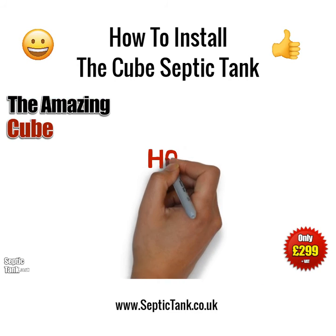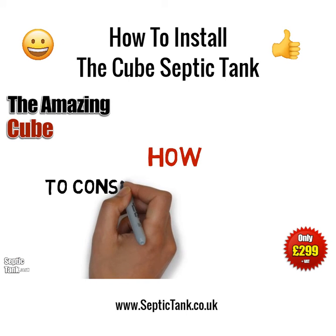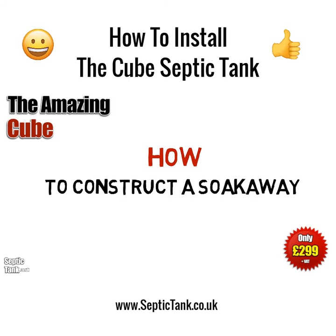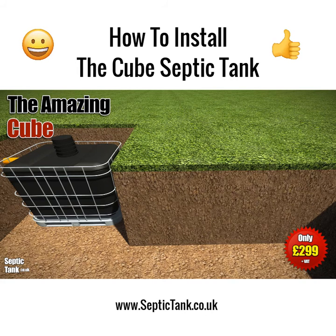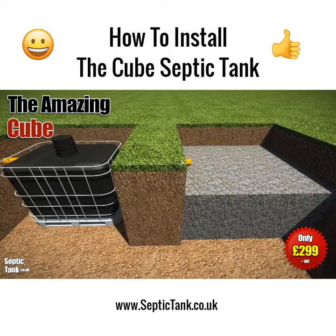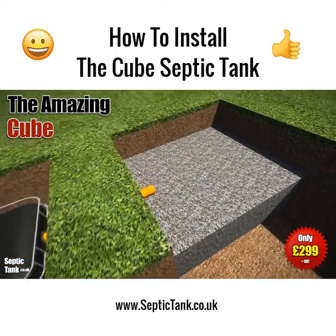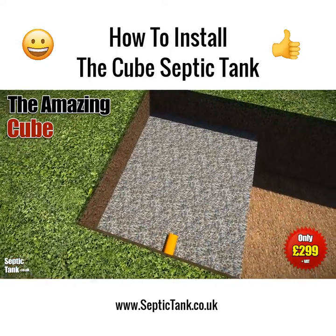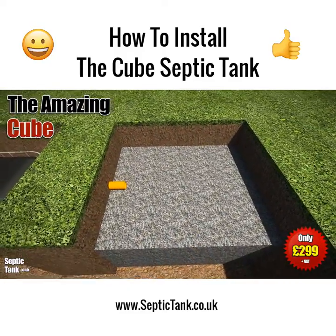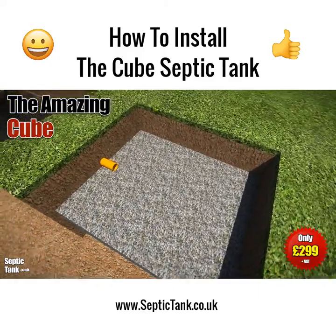Now that you've put the cube into the ground, did you know that every septic tank needs a soak away? To make a soak away for the cube, simply dig a hole and fill it with gravel — something like 20 to 30mm granular backfill — and typically fill the hole to half or three-quarters of its height.